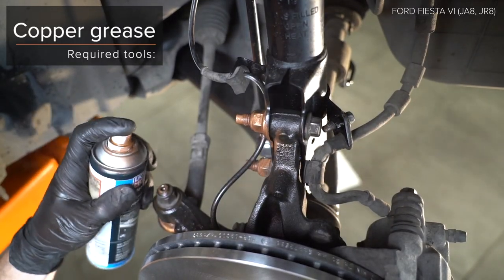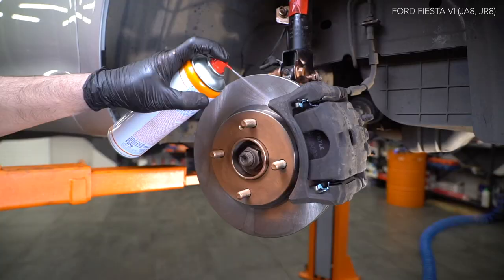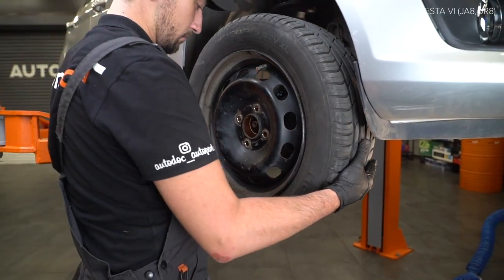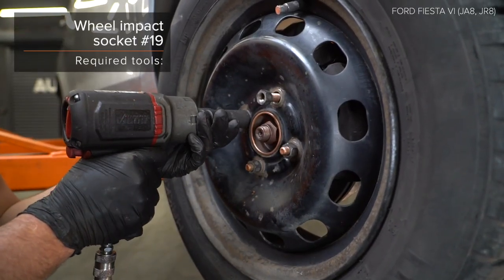AUTODOC рекомендует. Behandla the screw on the boot. Install the boot. Install the boot. Install the boot.